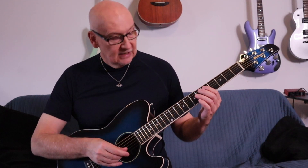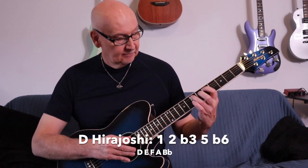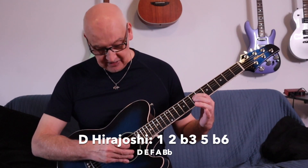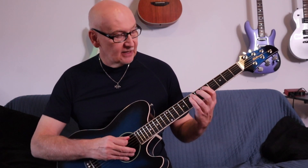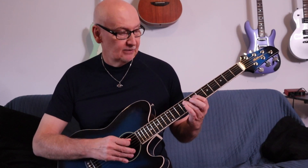We're going to use that D pentatonic as context for our Japanese scale. The Hirajoshi scale starting on D — again, we only do a half step there, then we drop down to the fifth and just do a half step. So if we remember our major pentatonic scale uses full steps, the Hirajoshi scale uses half step, half step.